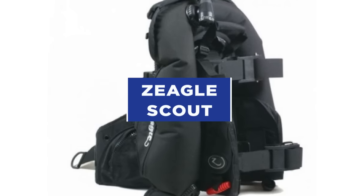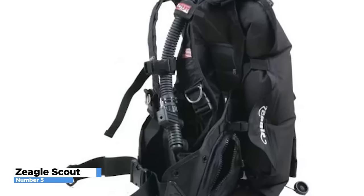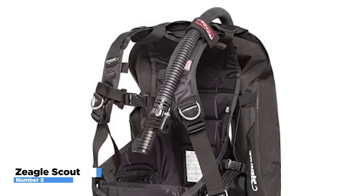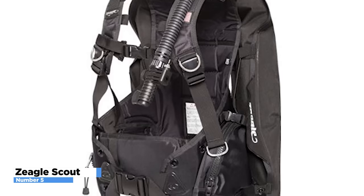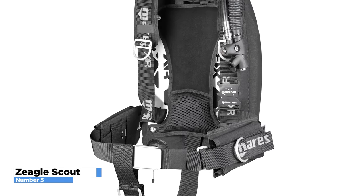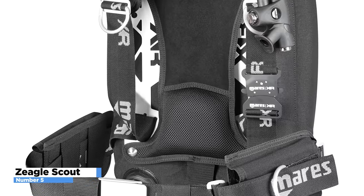Mixing exceptional value for price with Zeagle's legendary quality, the Scout BCD delivers sturdy, lightweight performance on every dive. With a low-profile single bladder, an elastic retractor, and an elastic waist closure, the Scout is built with a minimalist design. It offers a wide range of adjustment options, including large shoulder straps, a waist strap, and a thick lumbar pad — all of which can be adjusted. The Scout is one of the lightest and most compact BCDs available today, making it ideal for a basic travel system. If you're just starting out and recently got your open water certification, the Scout is a great option and one of our all-time favorite BCD models for amateur scuba divers.